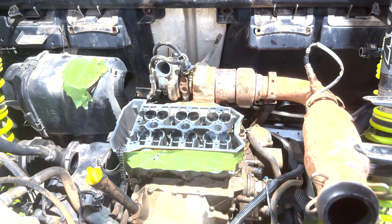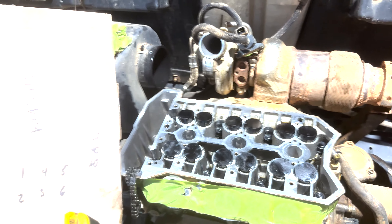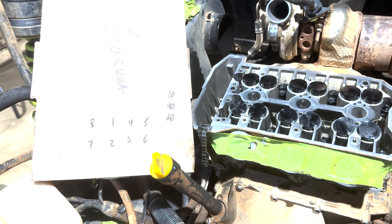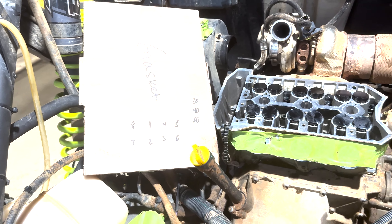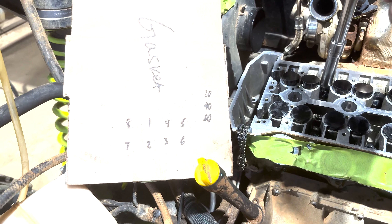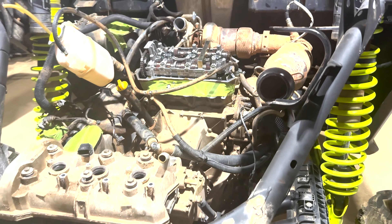About to do my first pass on my torque sequence. I wrote down the numbers — that's all I keep looking at on my phone. Your first pass you're going to do 20, then 40, and then 60 — those are the numbers in the sequence you're doing. Got my torque wrench right here; I'll get back with you as soon as I get this done.